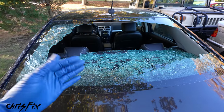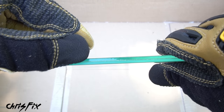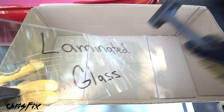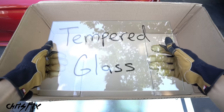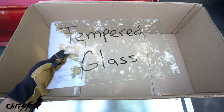Let me show you the difference between laminated glass and tempered glass. Laminated glass is what they use for the front windshield — the glass is layered, meaning there's a sheet of plastic in the middle sandwiched by two pieces of glass. You can really hit on it, it can take multiple blows and still stay together. The other type of glass is tempered glass, which is what the rear windshield and side windows are made of.